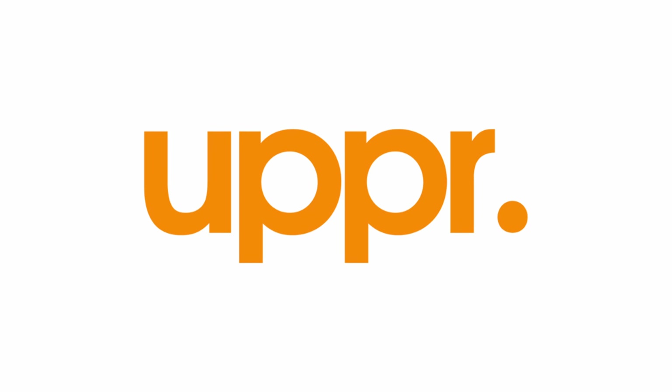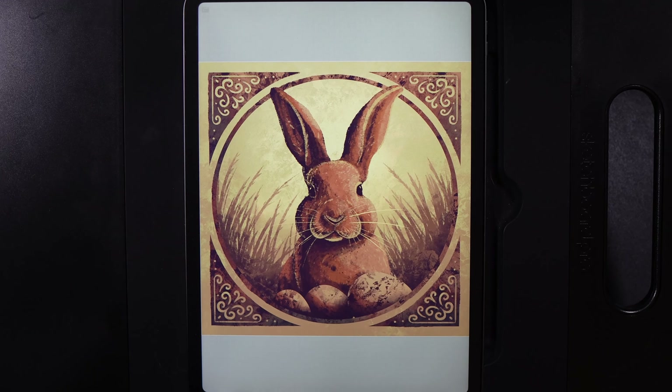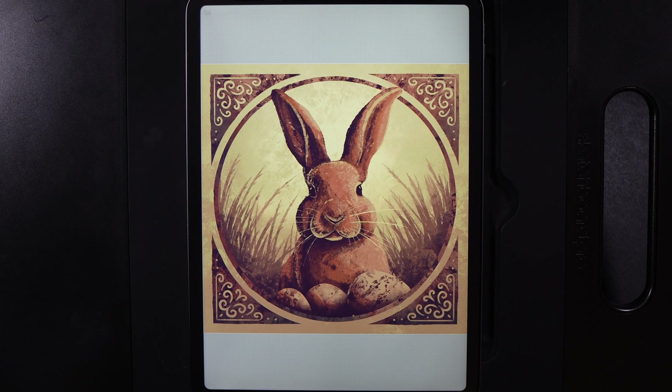Today's video is sponsored by Uppercase Designs. What's up YouTube and welcome to another draw along with me, where today we're going to create an Easter bunny design. As always, you can follow along with the exact same colours using the provided palette, available over my Patreon completely free, with a link in the description down below.